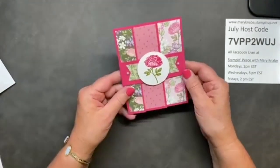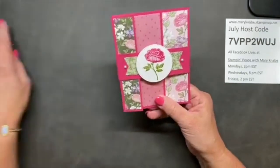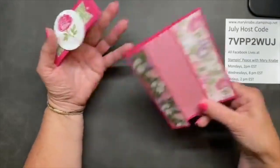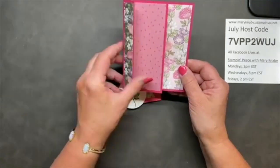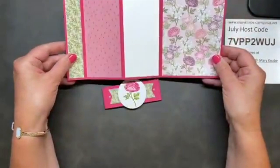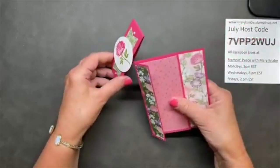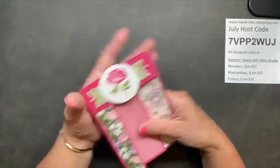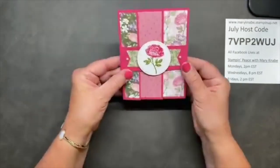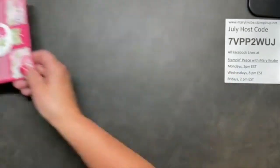So I'm first going to show you my sample today. This is a trifold card with a belly band. Melon mambo is the cardstock I chose to use with this paper, though there are several other colors you can choose from. I use the belly band to hold this card closed - it slips on and off quite easily. Let me show you now how to make this.